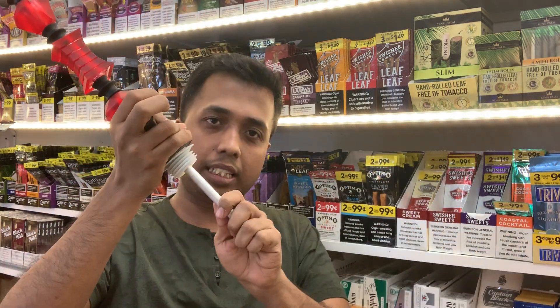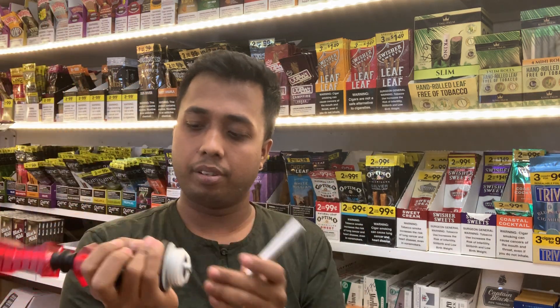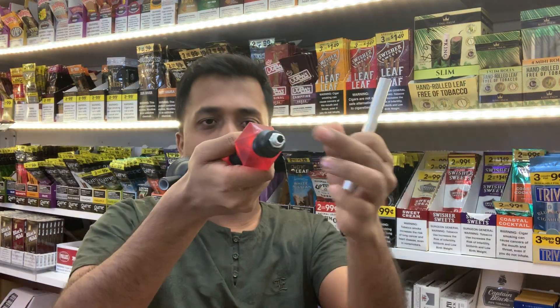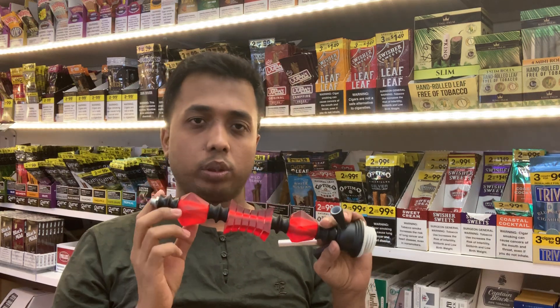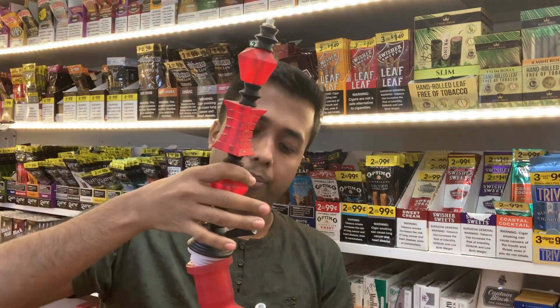Then you can take this part like that — it's a separate thing. Clean this part using water, let the water run through it properly from top to bottom. There is a hole from first to last, so water can flow through. You can leave this hose in here while cleaning.